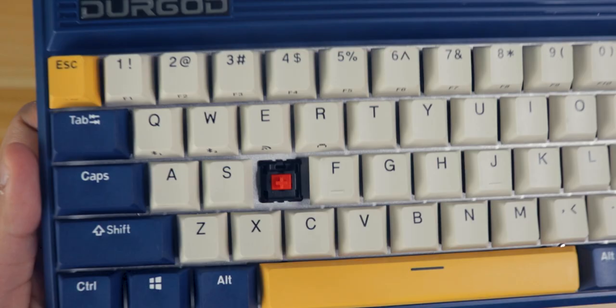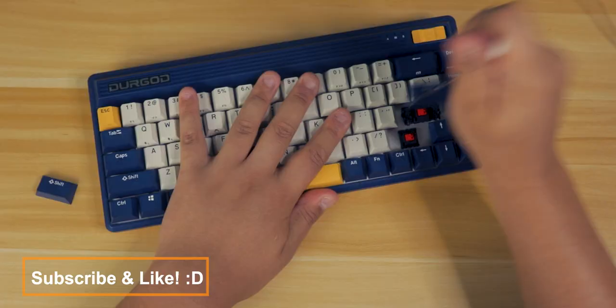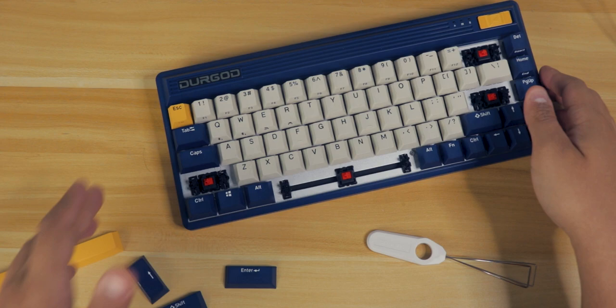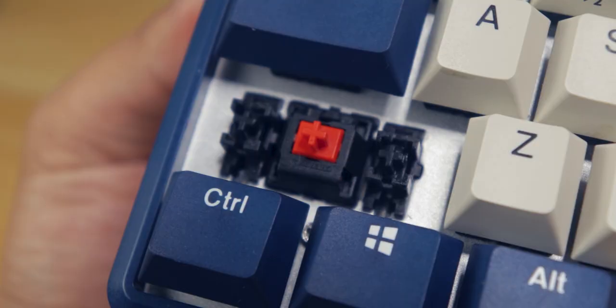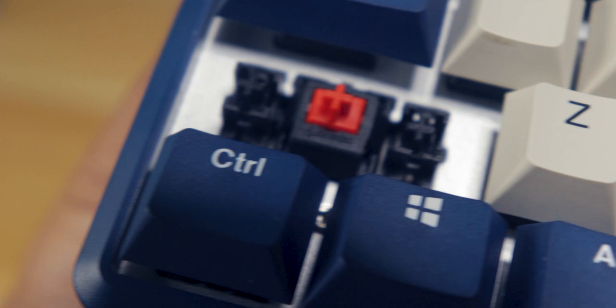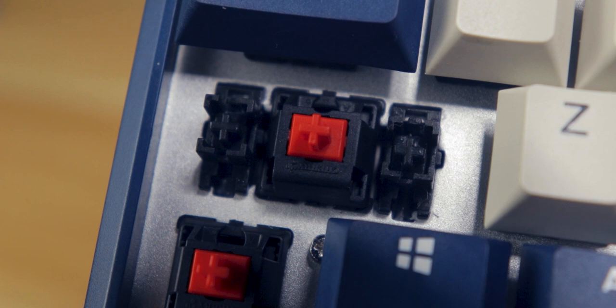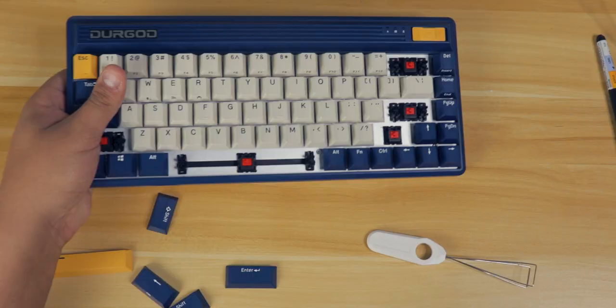Switches are Cherry MX Red, my favorite in terms of MX switches. The keyboard isn't hot swap, which is a drawback for some — I personally wish there was a hot swap version. It doesn't seem like there is or will be anytime soon based on their campaign. But Durgot, please look into making one in the future, because for me that would be an instant cop. The stabs are actually lubed, which is a plus — they sound great, no issues there.